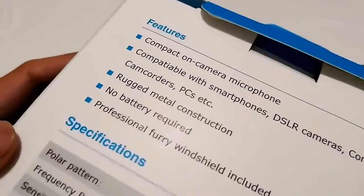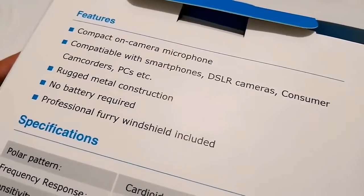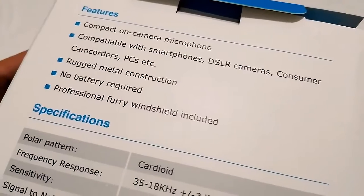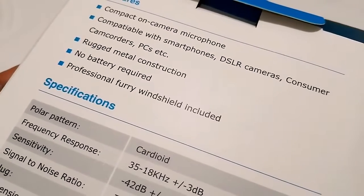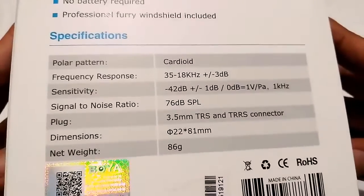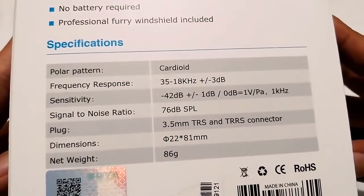Let's look at the specifications and features. It's a compact on-camera microphone, compatible with smartphones, DSLRs, and consumer camcorders. It also has rugged metal construction, no battery required — so this is actually plug and play. It comes with a windshield included.